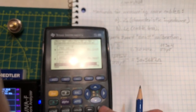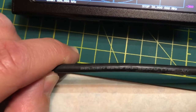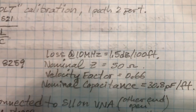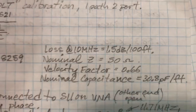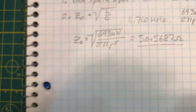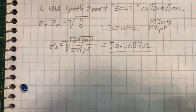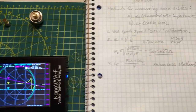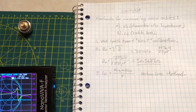Now plugging into our formula: Z = √(693 nH / 271 pF) = √(693×10⁻⁹ / 271×10⁻¹²). Using the calculator, the result is 50.687 ohms characteristic impedance. This is the Belden 8259 coaxial cable. Its manufacturer specifications list: 1.5 dB loss per 100 feet at 10 MHz, nominal impedance 50 ohms, velocity factor 0.66, and nominal capacitance 30.8 pF/foot. Our measurement of 50.687 ohms matches the 50-ohm nominal impedance very well.